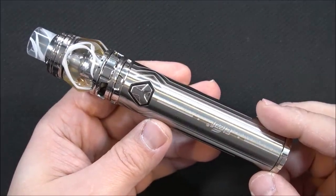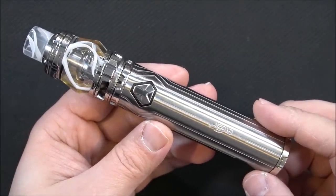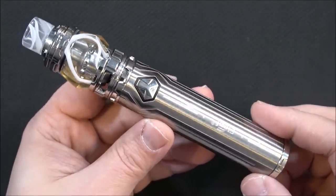So there you go — the iJust 21700 kit by Eleaf. Let's go back on top, vape on it, and I'll give you guys my thoughts.